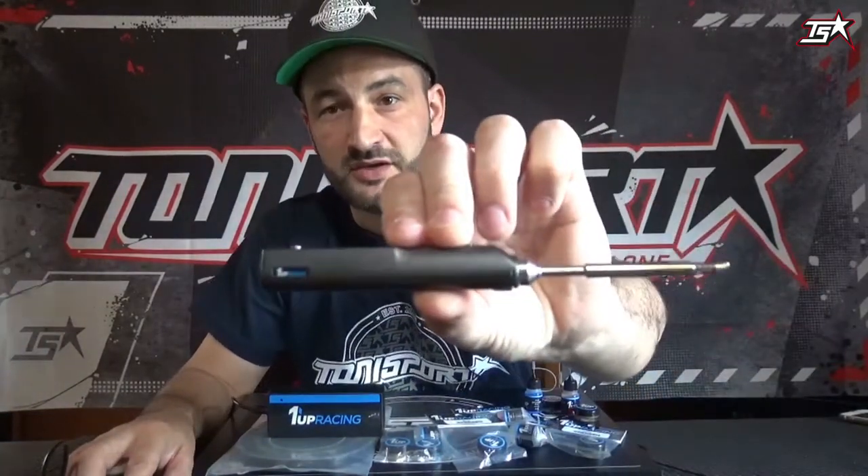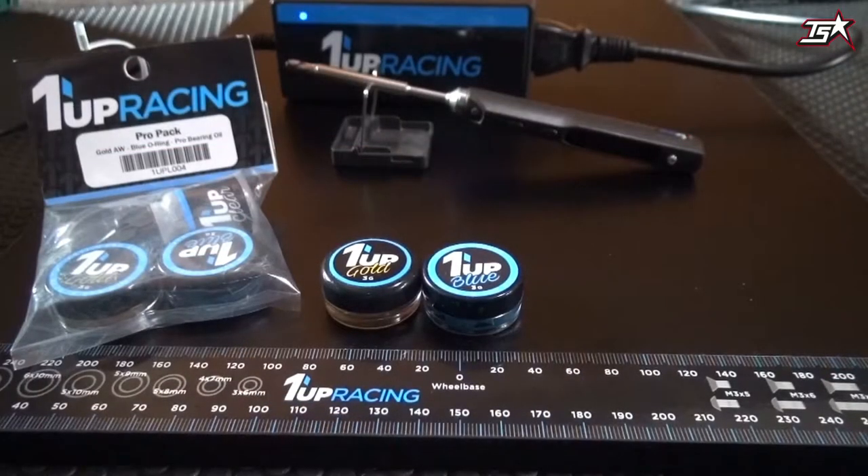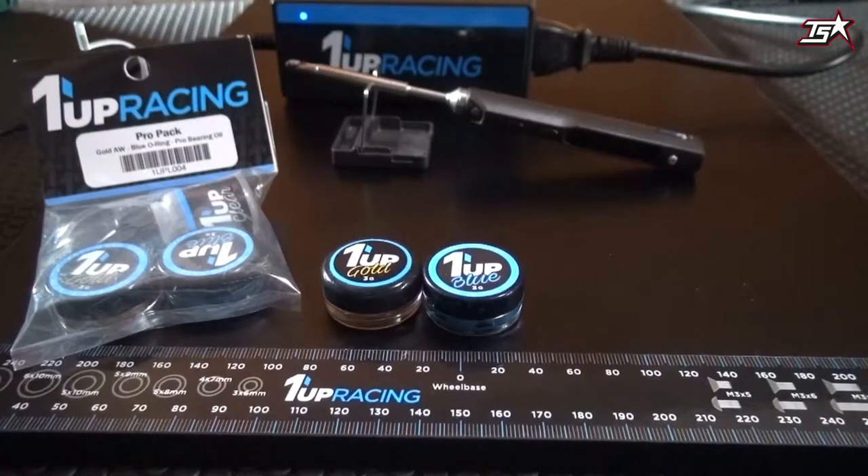In today's video you will see what is behind the Warnup Racing brand, which products Randy offers, and you will also get a close-up of the new very hot item from Warnup Racing — the new Pro Pit Iron, which is a small soldering iron with a lot of power. Let's start our little product overview.